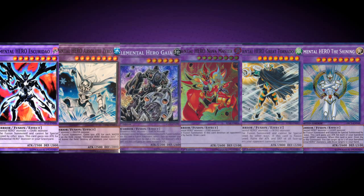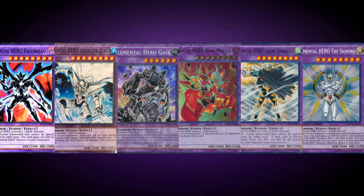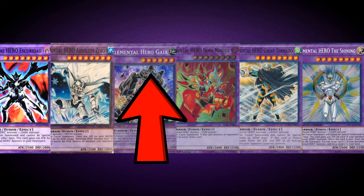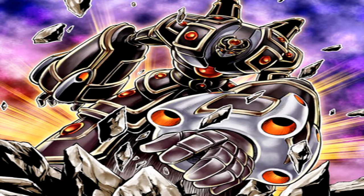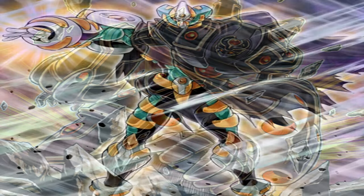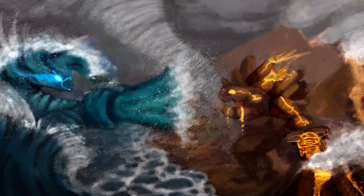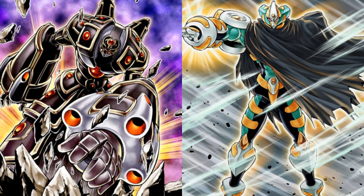Something that makes this monster unique to the other Omni Heroes is that all of these Fusion Monsters are level 8, with the only exception being this monster, which is level 6. Just like Elemental Hero Absolute Zero shared many opposite qualities to Elemental Hero Nova Master, this monster features some unique opposites to Elemental Hero Great Tornado, which help to reflect the rivalry between Wind and Earth.